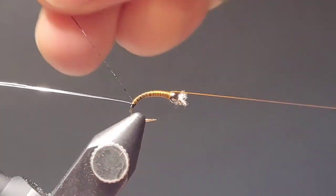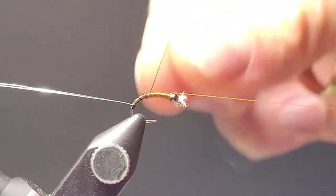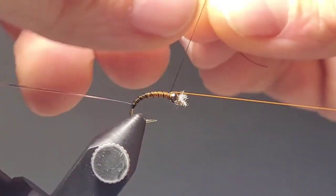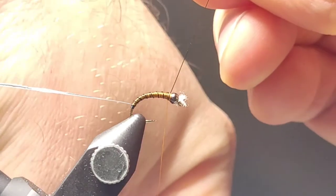Here you can use the rotary function of your vise — on this one I'm just doing a quick hand wrap around those ribbed sections. Make sure they're nice and evenly spaced and gradually tapering a little bit larger towards the bead of the fly.